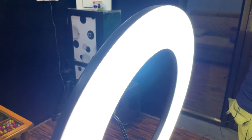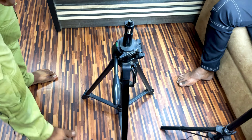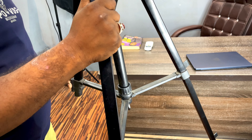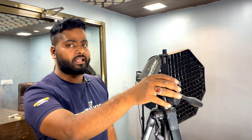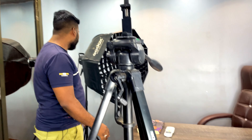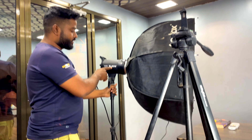This is our ring light — this is our main light. As you can see, the video quality has improved. And this is our camera stand — it looks like this. This is big. This is our camera. It looks like this is the camera stand — this is the Godox SL-60W.